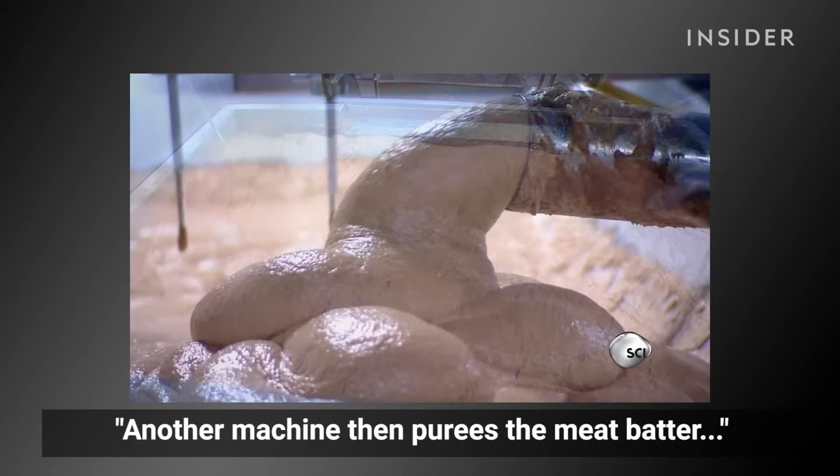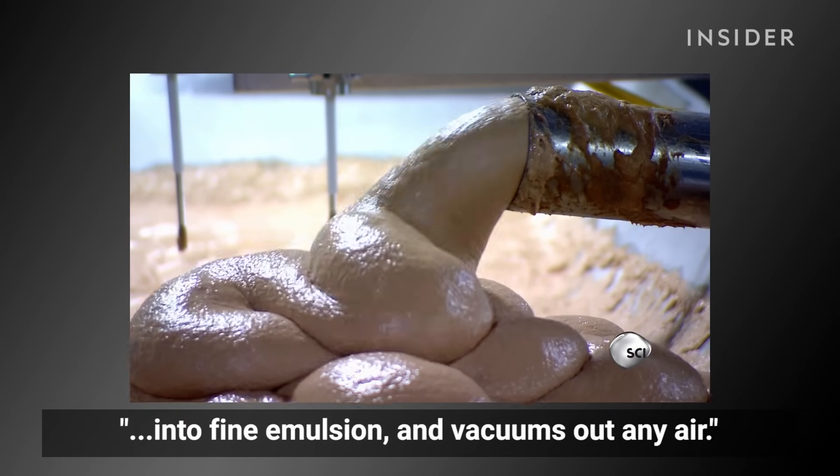Another machine then purees the meat batter into a fine emulsion and vacuums out any air.